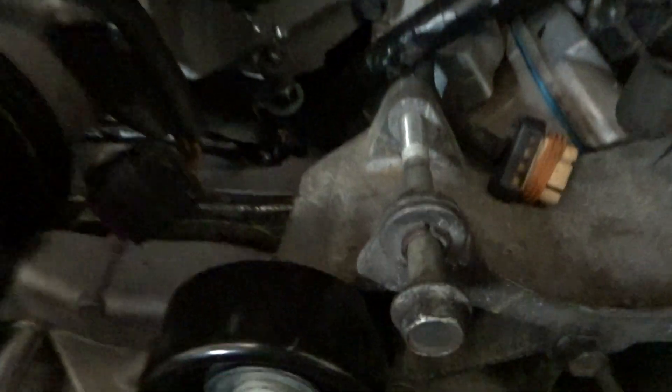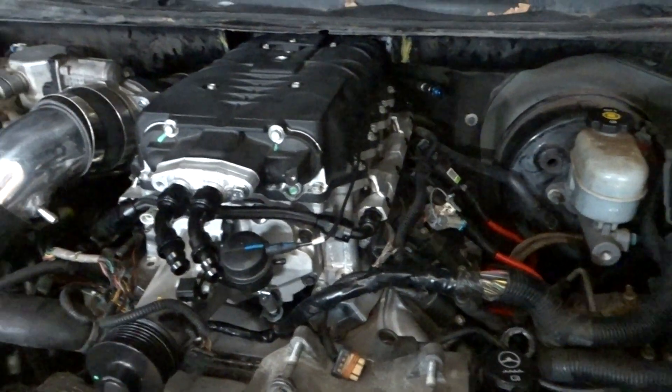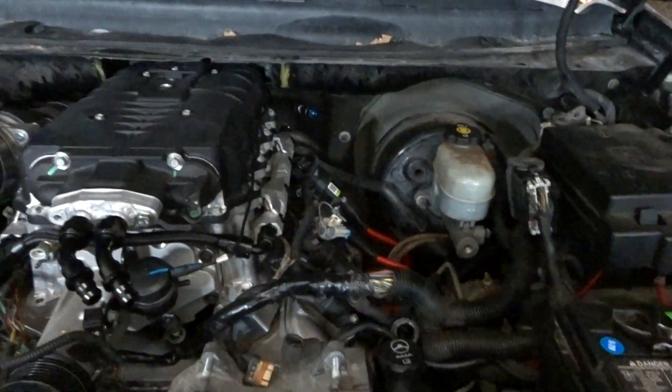I ran my wires under there, and this is still free — the butterfly still opens up nice and free. I'm hoping I don't have any leaks, because this thing was actually really hard to get on here. Since I don't have room up top, I had to kind of lift and slide it on, so you had to be careful with the gaskets.